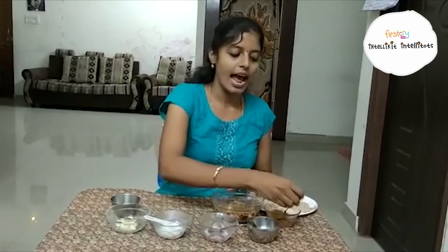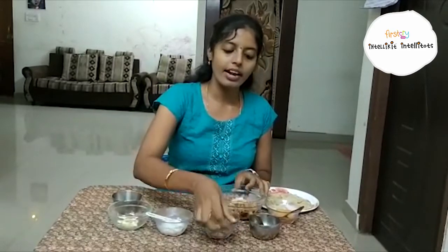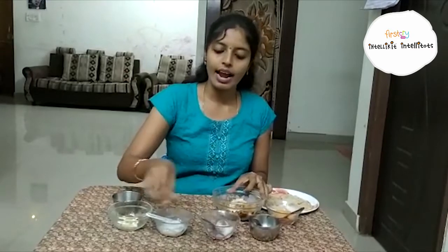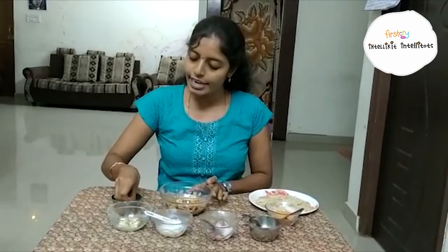For this mixture, add one tablespoon peanut powder, one tablespoon ghee, and two tablespoons sugar. Add some dry fruits and cardamom powder.